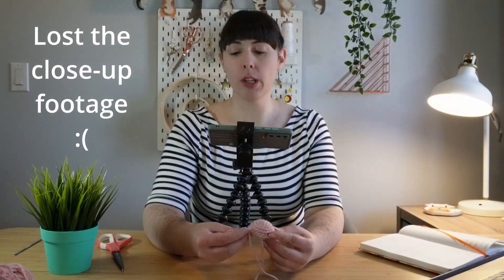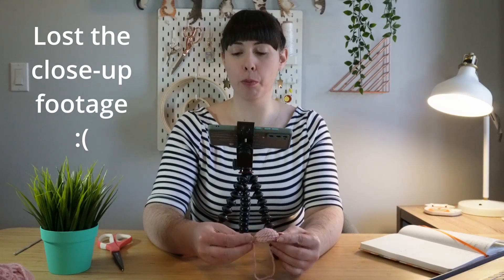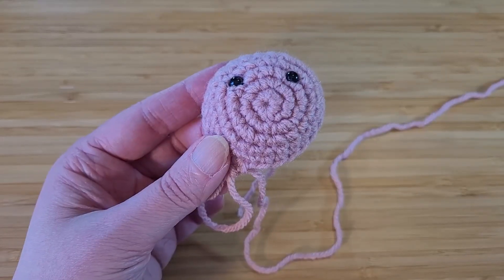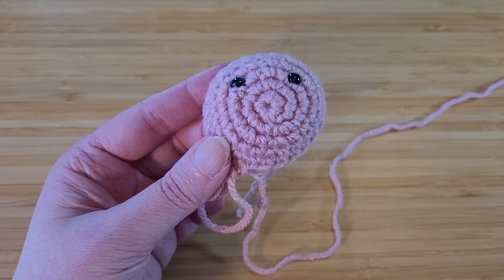I've done my first two rows and I've got this little dome here. At this point, because I'm using safety eyes, I have to put them in now. If you're just going to sew on buttons or do some embroidery to make the face, you can do that at the end once you've completed everything.